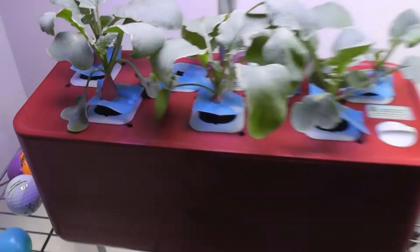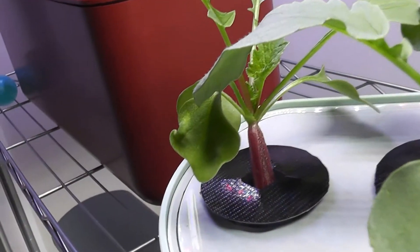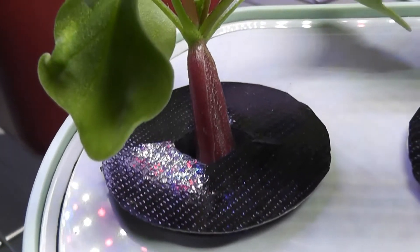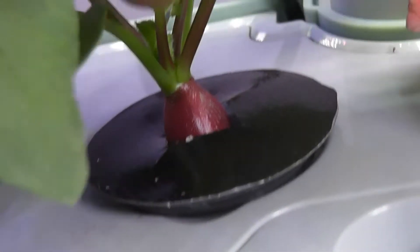Let's take a close look at the radishes. First, iDoo radishes — look at these beautiful baby radishes, they're growing very well. Now AeroGarden — this one is growing taller than wider. Here is another beautiful color, and here is another beautiful color.